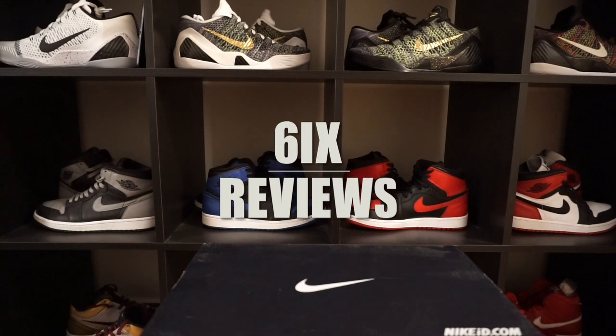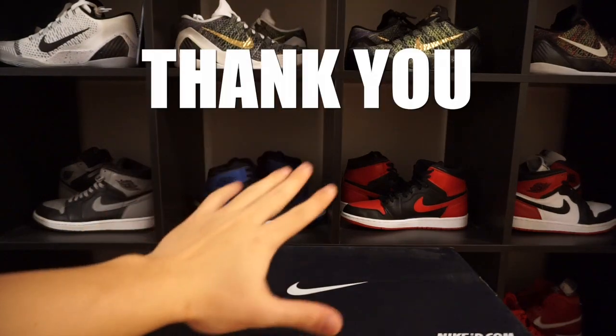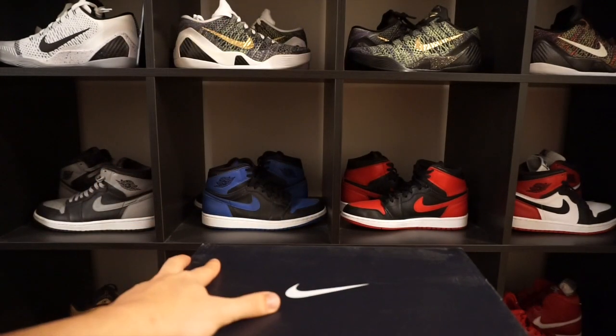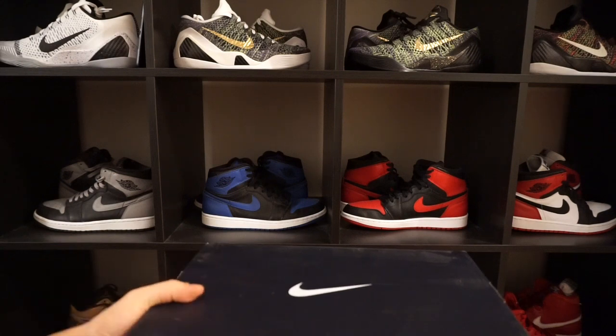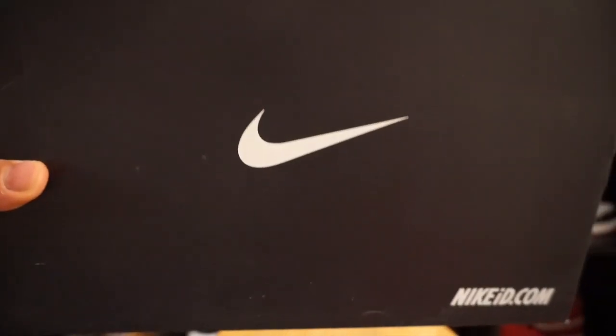How's it going guys, this is Sam coming at you at Six Reviews. First things first, I just want to thank everybody for helping me out and subscribing to the channel, especially for the Under Armour Stephen Curry review — it's helped a lot. Because of that, I'm going to create a new segment.